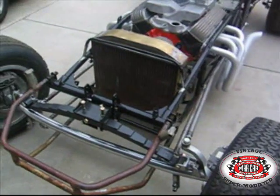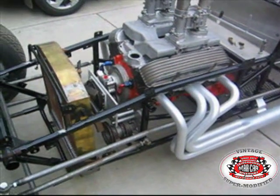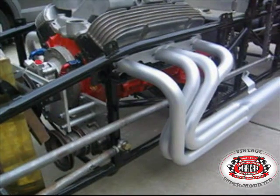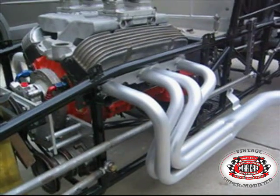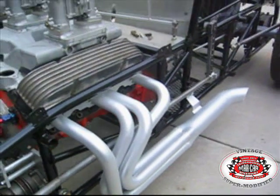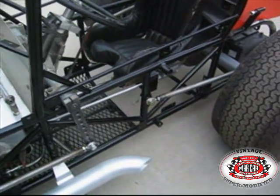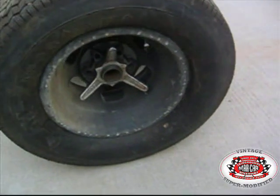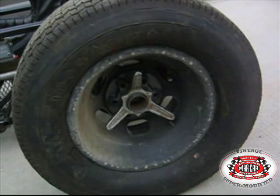We'll walk around the front of the car now and let you get a good look at the water pump and how they mounted that to the motor plate. I also want to thank Richard Zacchula in Wichita. He was the original builder of this car. It is a Nance frame, but Richard had a lot to do with helping me find a few of the parts. He actually had some of the original parts off the car, including this rear wheel and tire and also the knockoffs, the Nance knockoffs for the car.